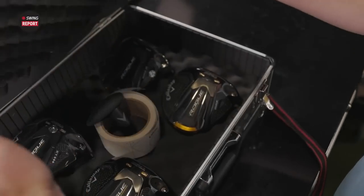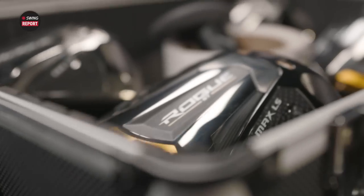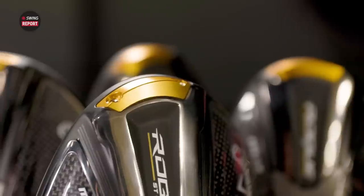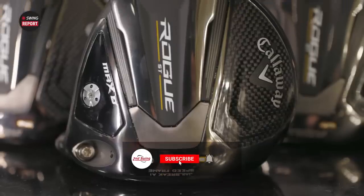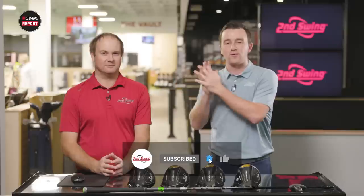In today's episode of the Swing Report, we have new Callaway Rogue ST drivers — four models. We have Thomas here hitting the shots, and we're going to tell you everything you need to know. Make sure you skip to the final chapter for our final thoughts.